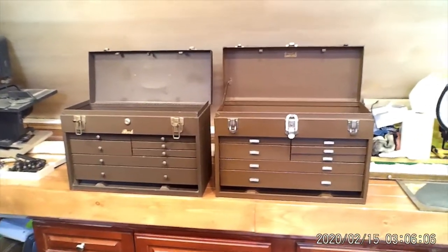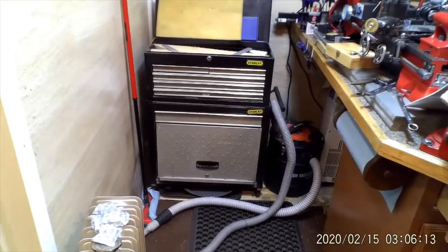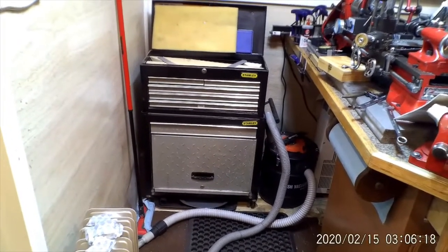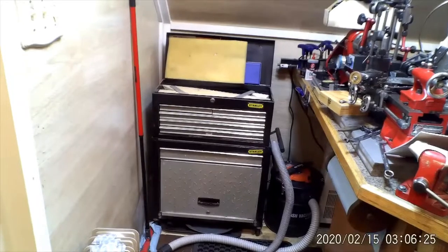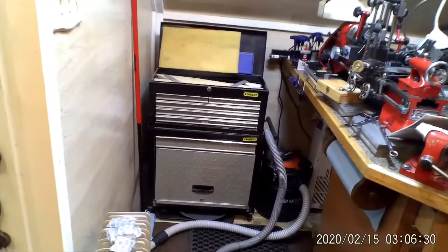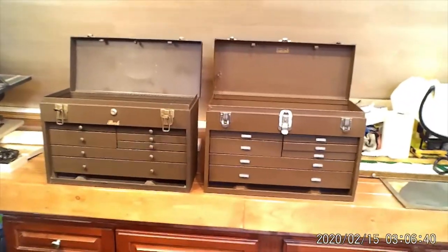Looking pretty good. If I get real energetic, there's another small box sitting here — I might just spray that one brown to match. That little box could fit on top; all the other boxes are too deep and stick out too far, so that small cheapy box comes in handy. I might redo that one brown to make it all match. That's where we end up today — I'll bring you back when I do some more.